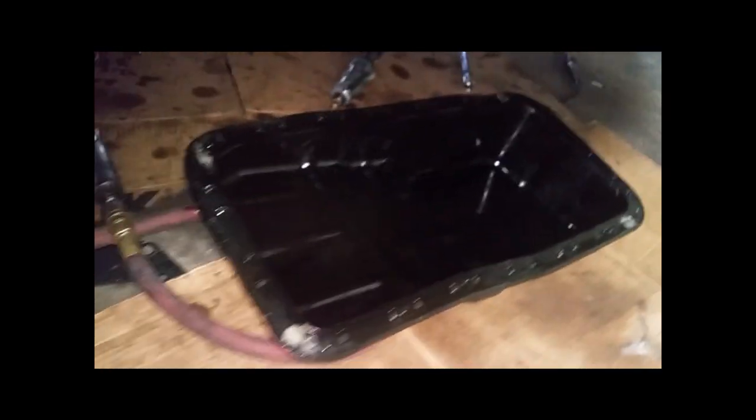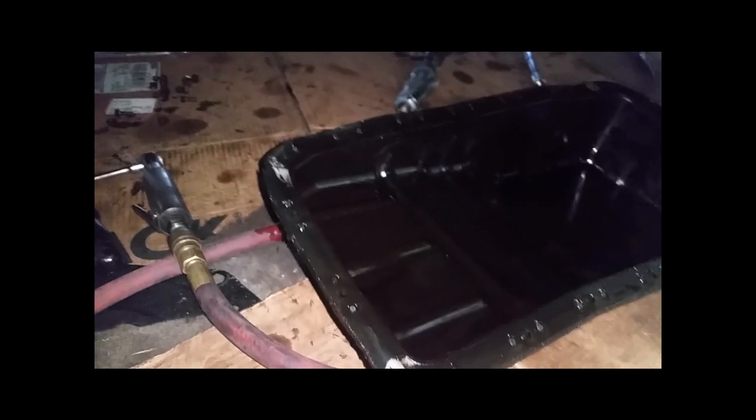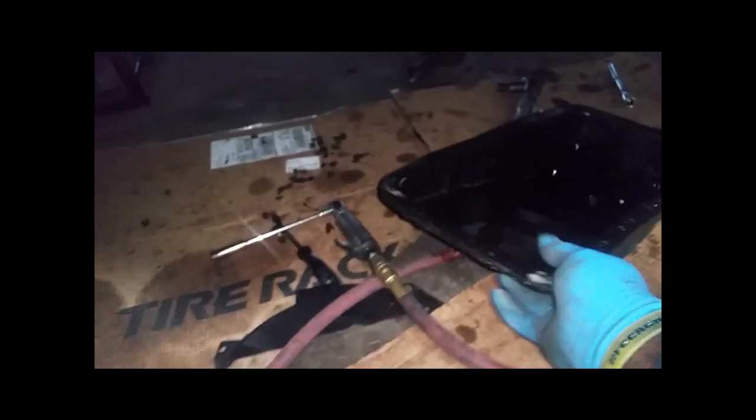Here's our old oil pan. Let me take that out and put it over the oil drain — there's a little oil still dripping so I'll let it drip on a rag. I'm going to drain that out and then work on cleaning the mating surface.